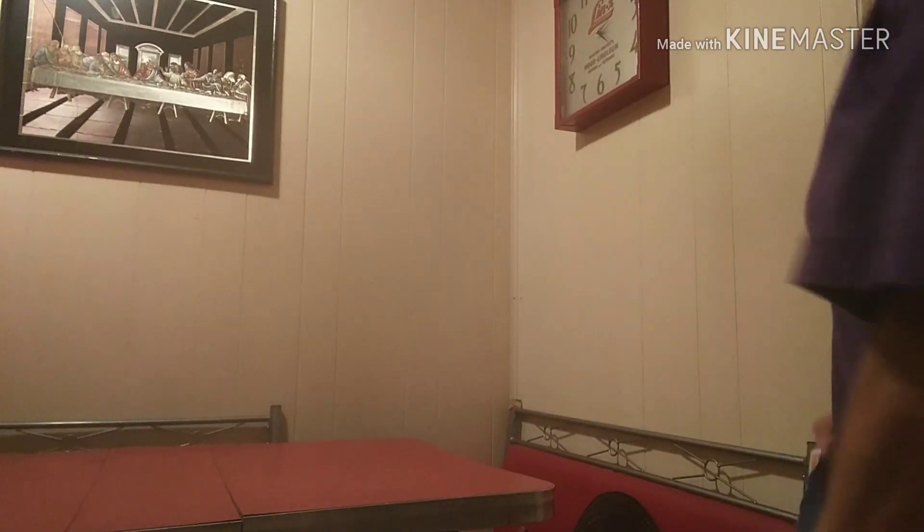Hey everybody, welcome back to my channel. It's Tammy. I am doing my third fall collab this year already. This one is with the DIY Mommy 2018 Fall DIY and Decor Challenge. So for that challenge I decided to do a tablescape. I hope y'all will enjoy.